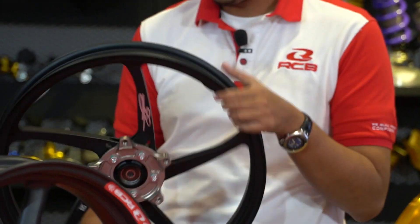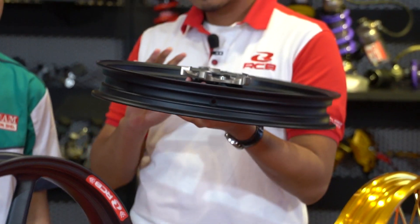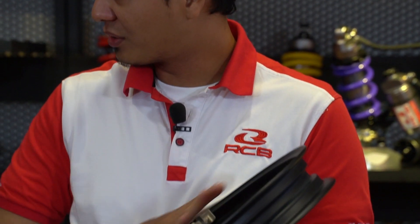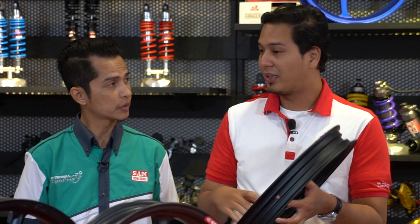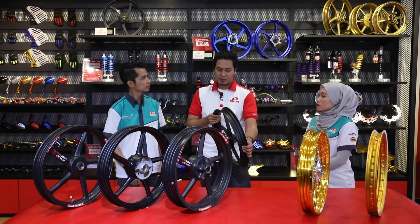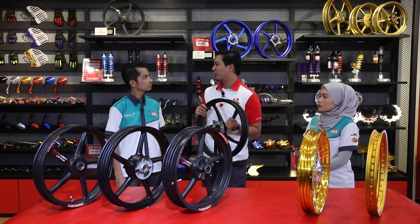Seterusnya, inilah yang buat ramai hangat di pasaran - rim Forge. Kelebihan pada forge rim adalah satu usaha untuk memberi kekuatan yang sangat baik kepada seluruh rim ini, tapi tanpa mengorbankan beratnya. Sebab selalu kalau kita fikir, lagi kuat material tu, lagi berat. Melalui proses forge, bayangkan satu material itu ditekan dengan tekanan yang amat tinggi. Bila ditekan dengan tekanan yang amat tinggi, semua molekul-molekul tu akan menjadi lebih rapat. Hasilnya adalah satu structure yang sangat kuat tapi pada masa yang sama cukup ringan untuk digunakan secara komersial.